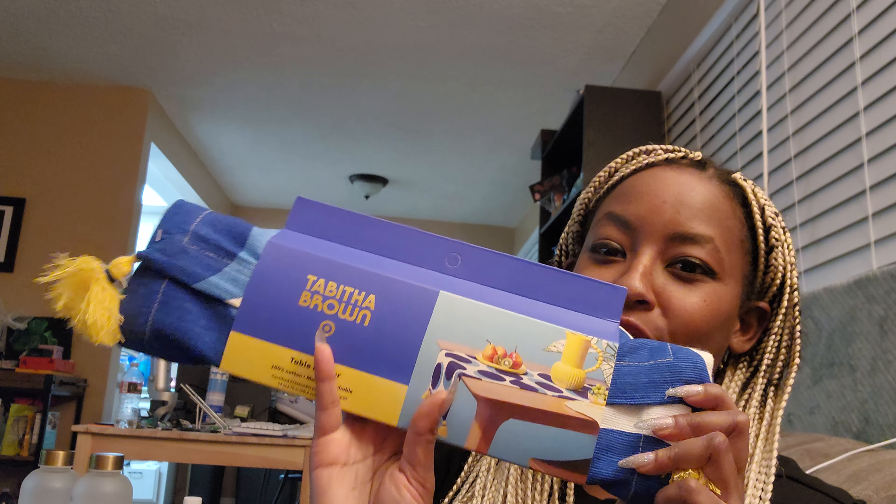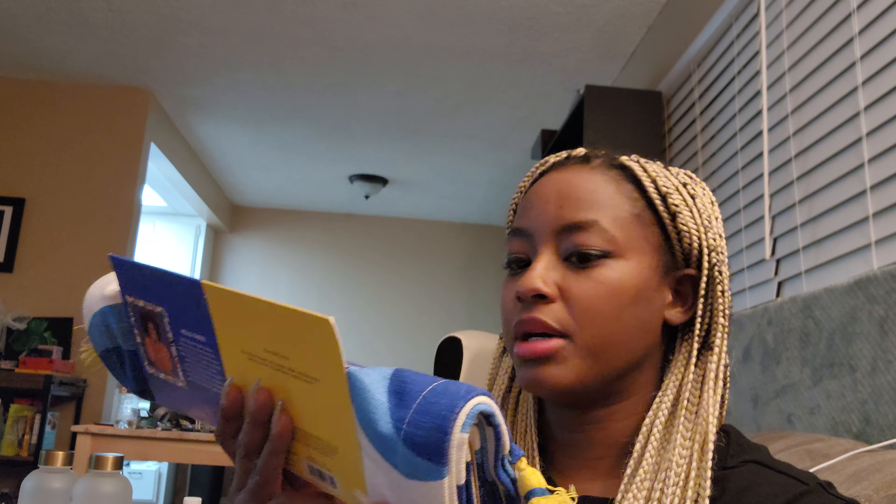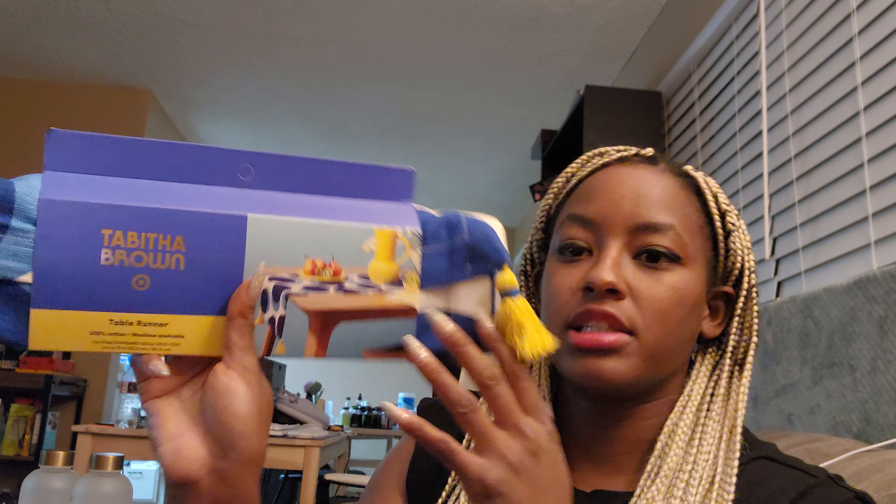This one is a table runner — it goes across the table. Same thing — I think I'm keeping some of these Tabitha Brown things for when I move out for real. It feels really nice. I just like the color, the pop. I'm definitely going to keep that for later. And the cutting board — I don't know if I should keep it here or not. Whatever, that's for later.